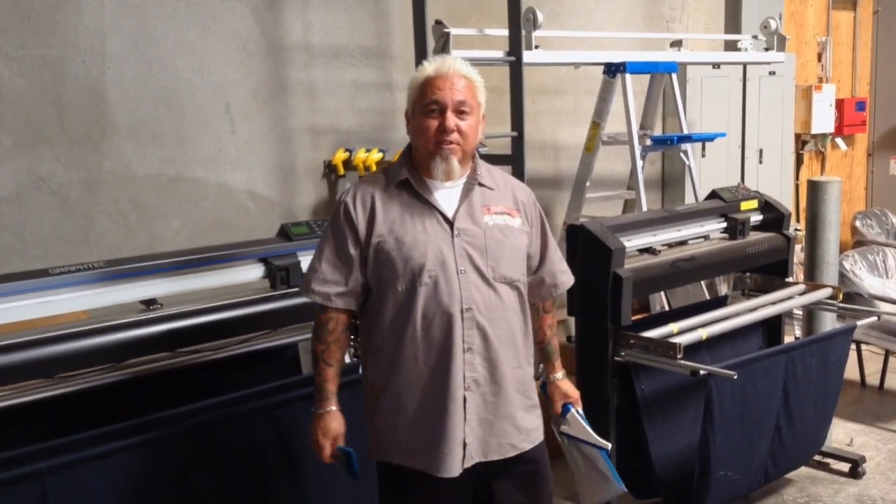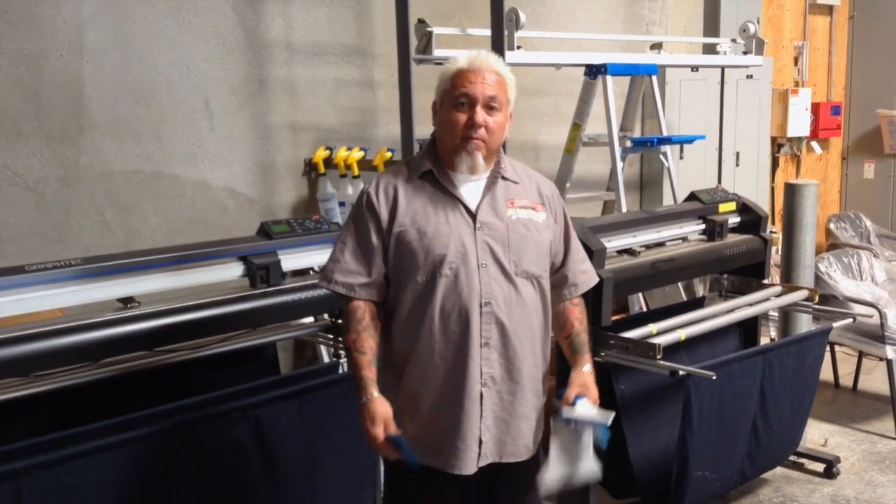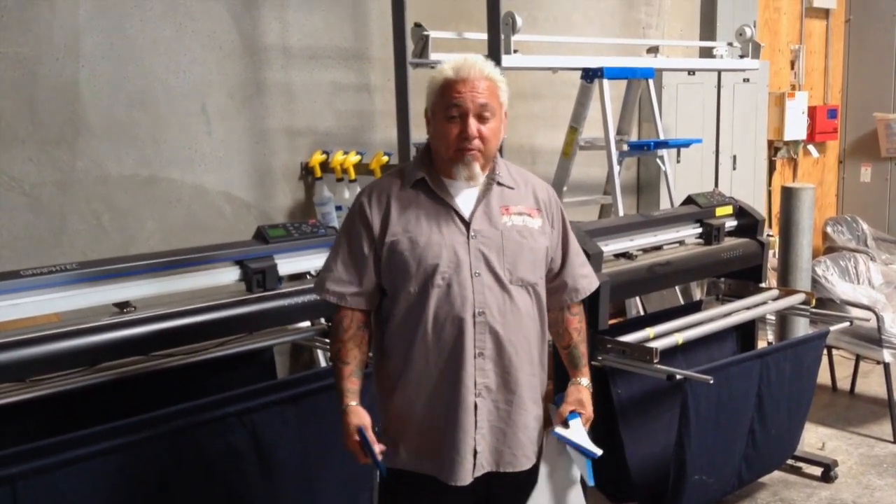How you doing? I'm George Navaris from Brazilian Films of Nashville, Tennessee. I was asked to do a quick video here to show what my favorite tools are. I've been doing this for about 36 years plus.